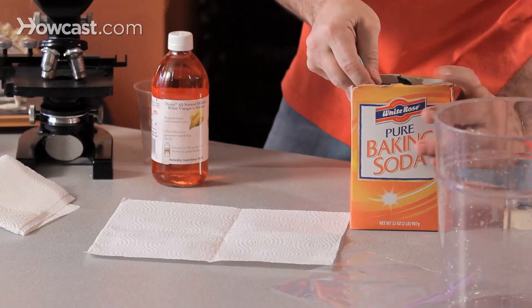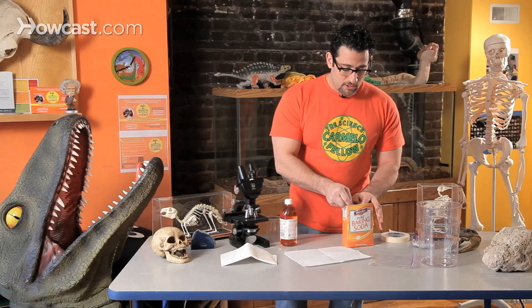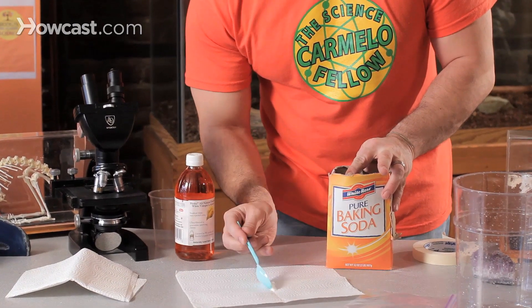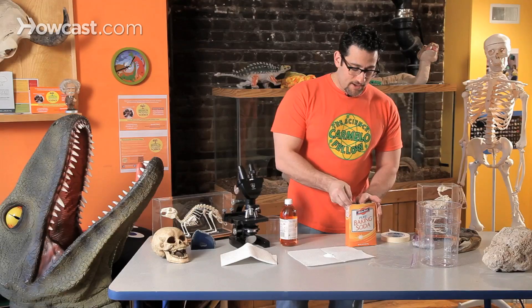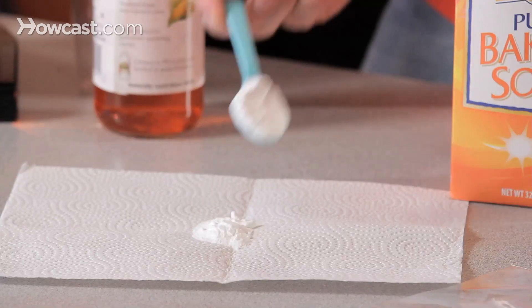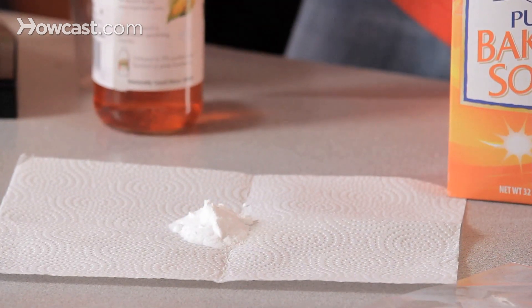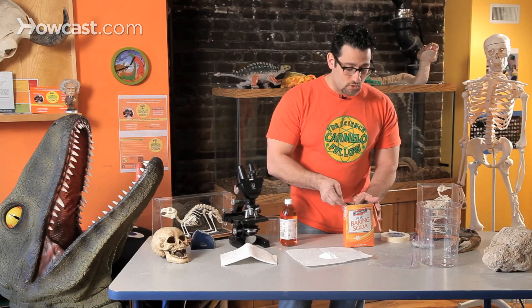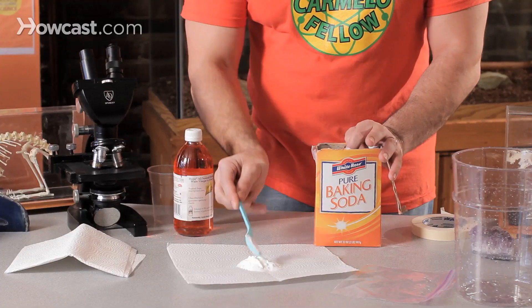Baking soda. Now your measurements are key here. You do not want a giant heaping teaspoon. I want one leveled teaspoon and I'm going to put it right into the center of my towel. And then I'm going to take a second teaspoon, a third teaspoon, and one more — teaspoon number four.